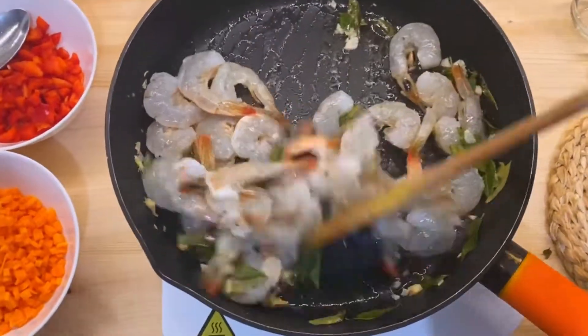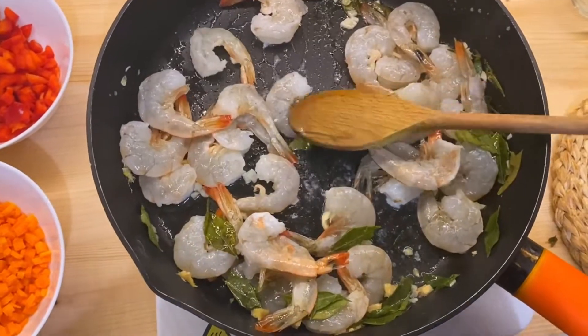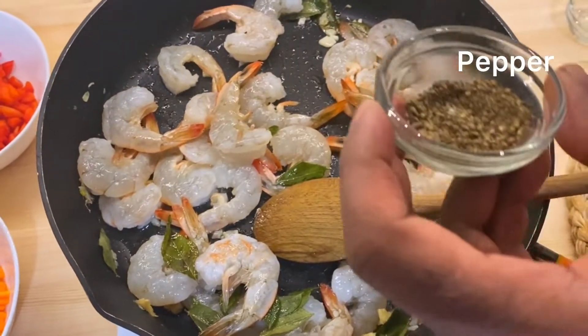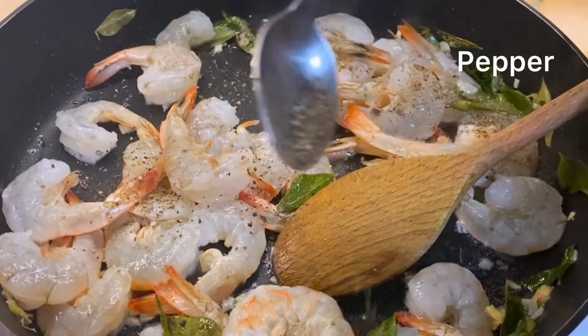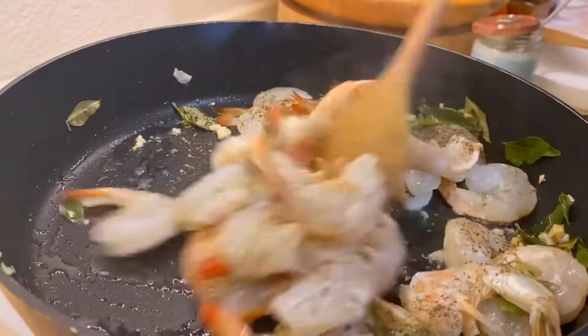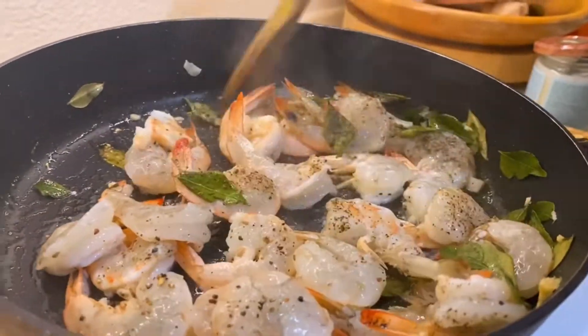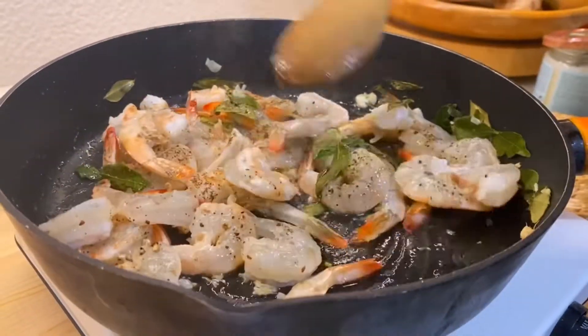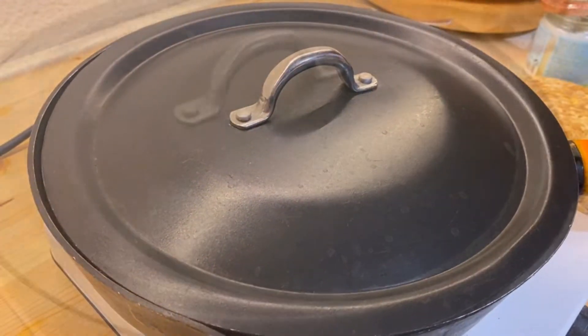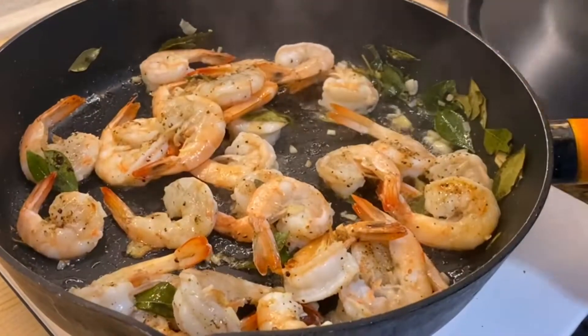There's an interesting problem with the water. The water flow will fall on the inside of the water, giving you a different method. In the second method, we will be able to use a water bottle.